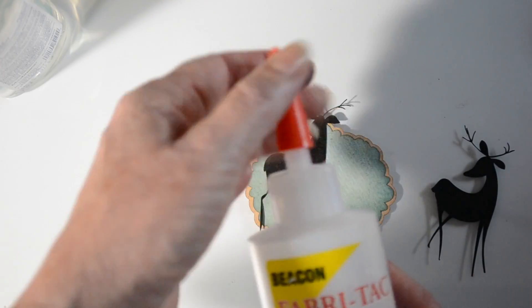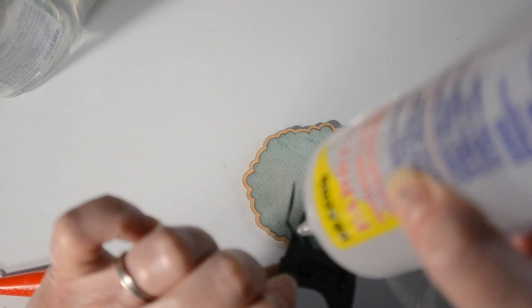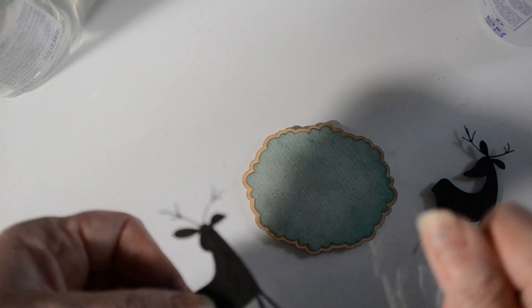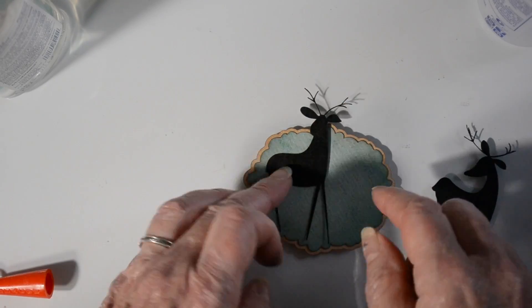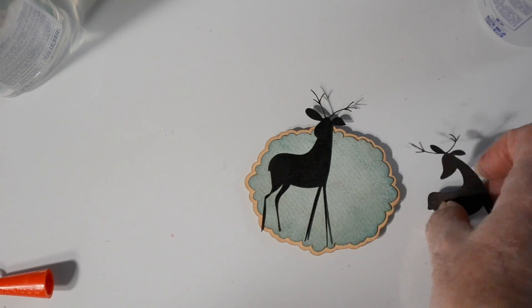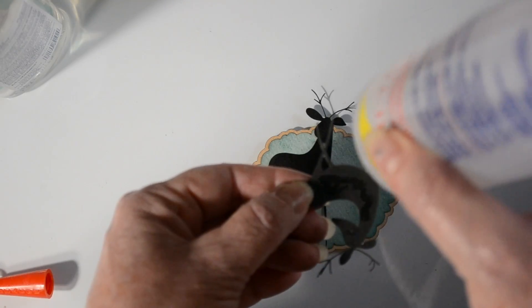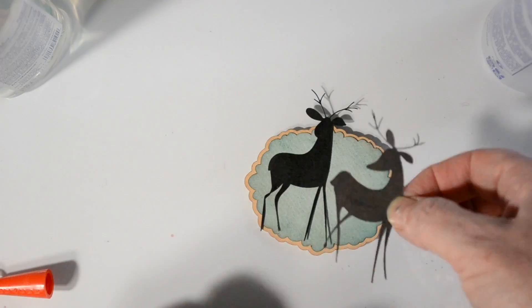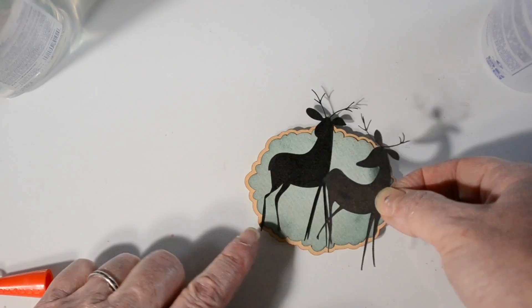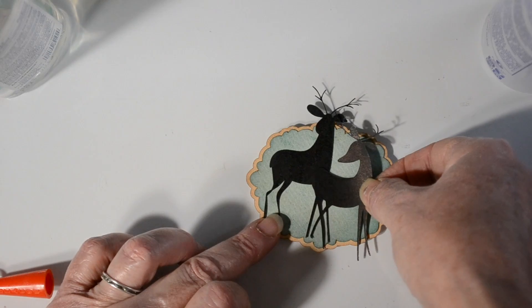Now I'm going to bring in a little fabric tack. I like to use fabric tack whenever I want some wiggle room. Sometimes when I use tape it really sticks and I don't have any option to move it, so using glue lets me wiggle things around a little bit, straighten things up — it's just a little easier to work with. I'm getting the glue down on those thin little legs, just pulling it away so it gets rid of the gloss. Once my little deer are in place and I'm happy with where they are...